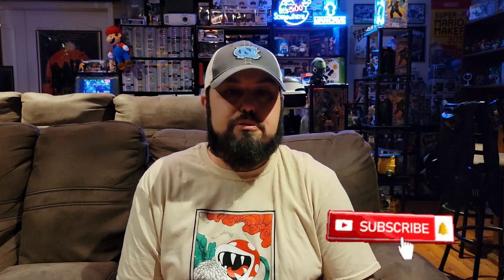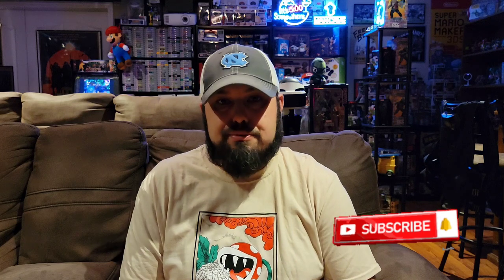Let me know what you thought about this box down in the comments. Did you think this stuff was worth about $30? What was your favorite thing in the box? Are you going to go try to find this in your local Targets? I'd love to have a little conversation about this Mario Culturefly mystery box. Thank you guys, I appreciate you. If you know anybody who might like this kind of content please share the video around — I'm always looking to grow the channel. For now I'm probably going to open up some more boxes, maybe play some video games. Hope you enjoy the rest of your evening — until next time, I'll see you later.